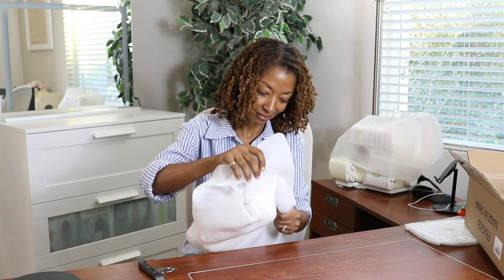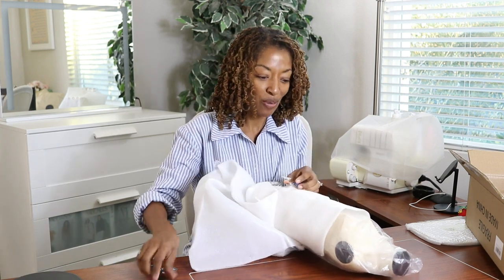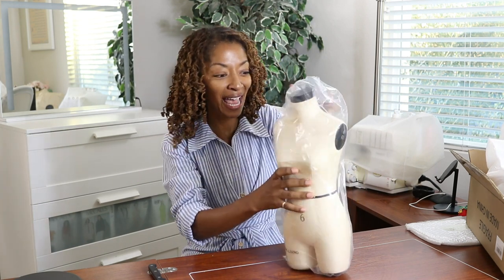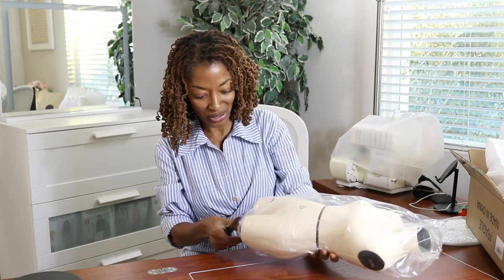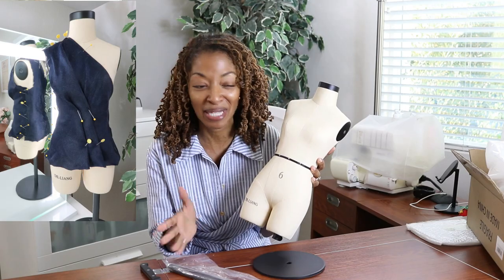It's a half-scale dress form! My full-scale is a size 6, and this is a half-scale 6. It is super duper cute — what I love is that you can stick pins in it, so it's like a replica of the full-size one. I will link it below if you're interested. I am loving it already and I cannot wait to pull out my scraps and start playing around with it.